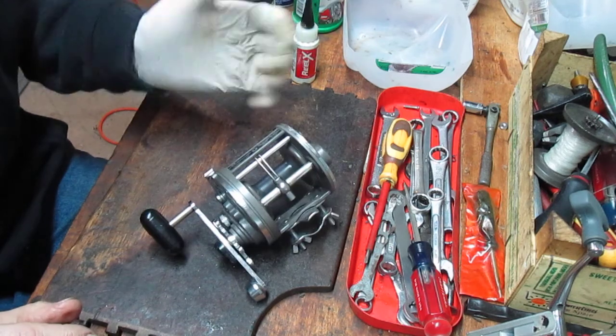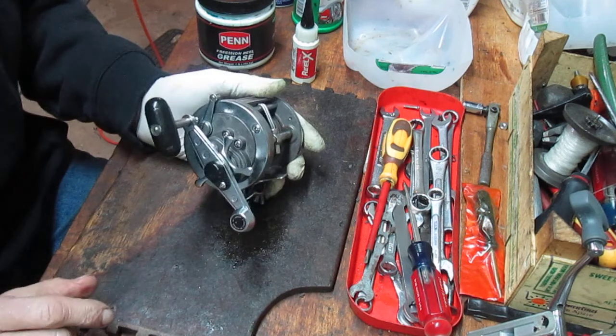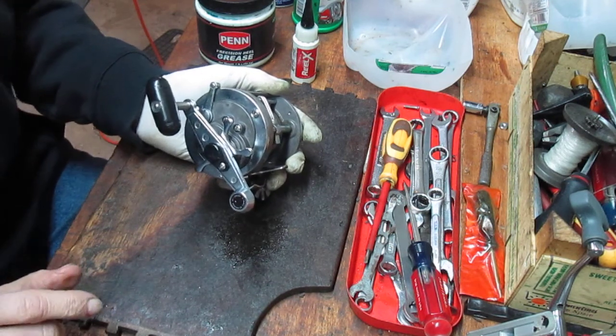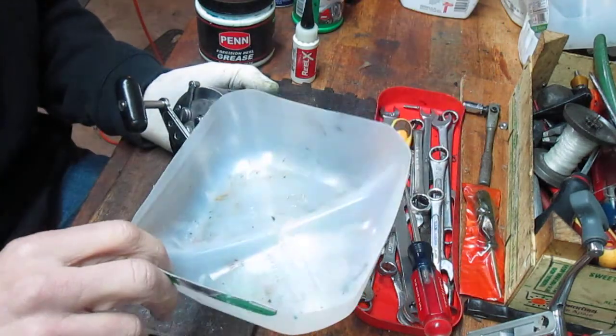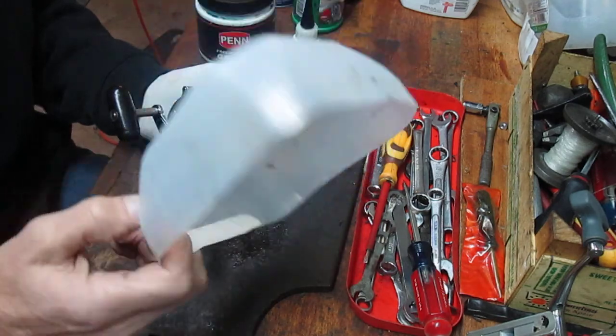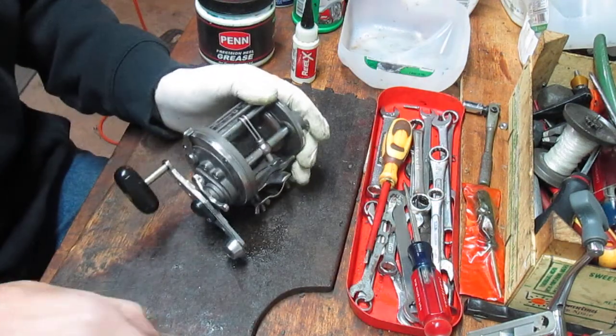Those of you that watch me know that I like to wear a glove on the portion of my hand that may get dirty from the reel grease inside. I also use a parts tray to keep track of all my small parts that I take off the reel. In this case it's the bottom of a milk jug, but any parts tray will do.